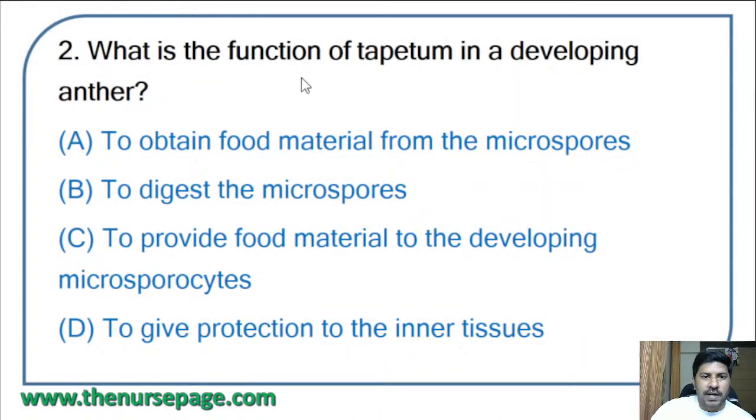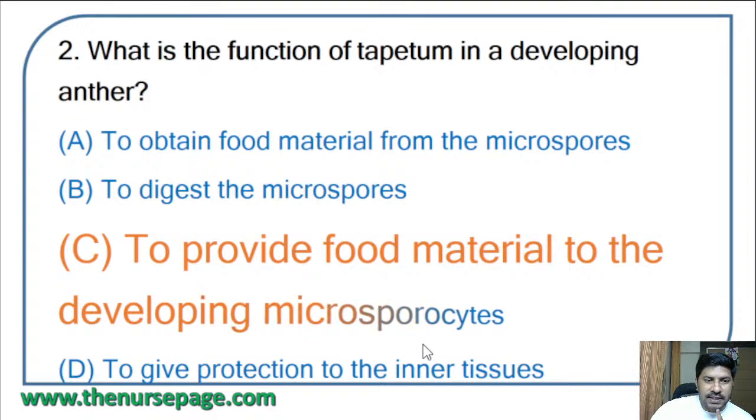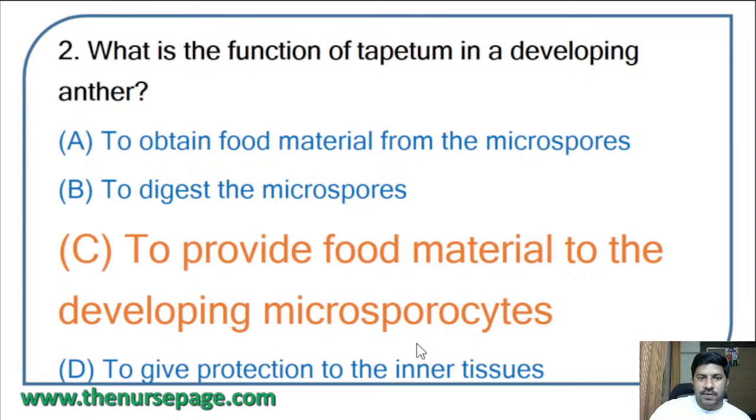Second question: what is the function of tapetum in a developing anther? Options: to obtain food material from the microspores, to digest the microspores, to provide food material to the developing microsporocytes, or to give protection to the inner tissues. The correct answer is: to provide food material to the developing microsporocytes.